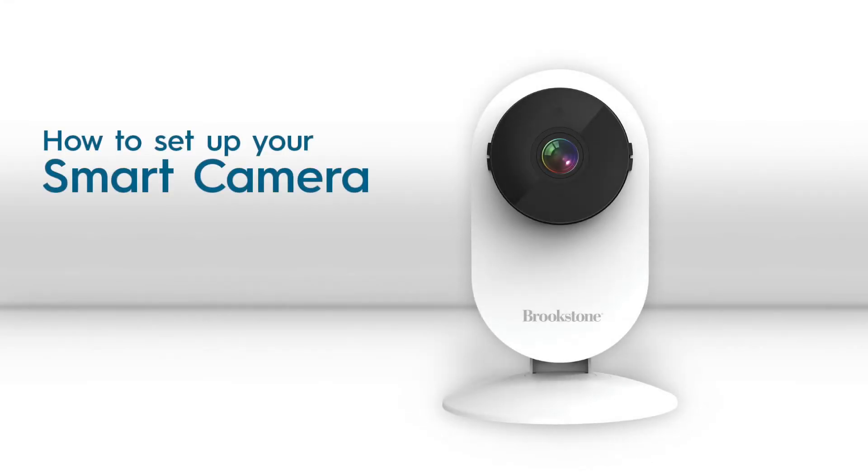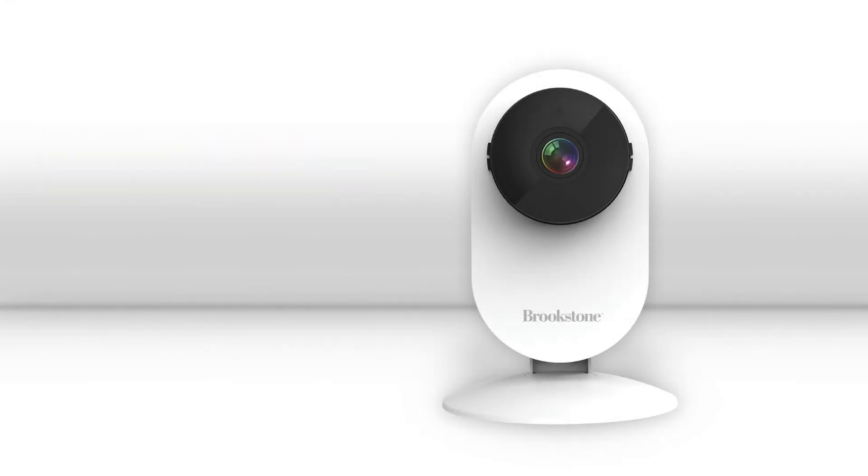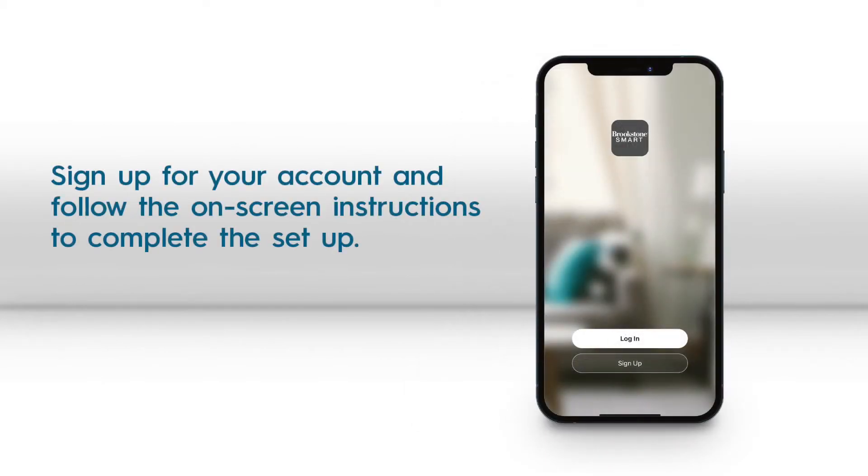This video shows how to set up your Brookstone Smart Camera. First, you will need to create an account in the Brookstone Smart app and log in.